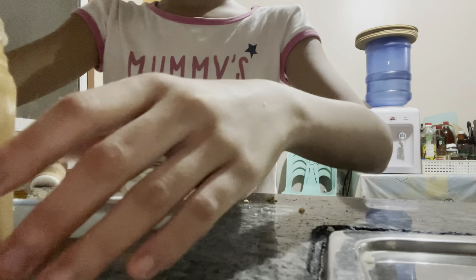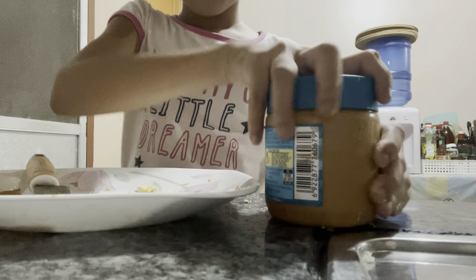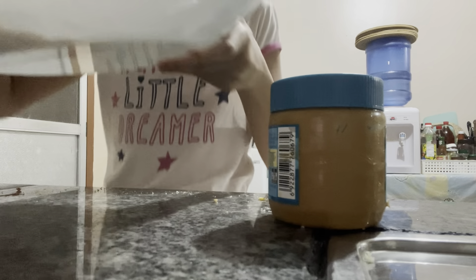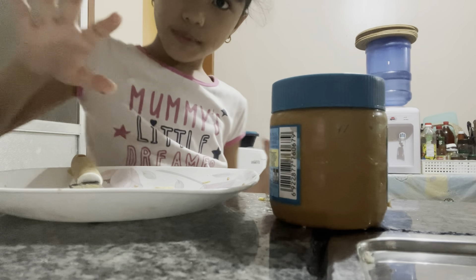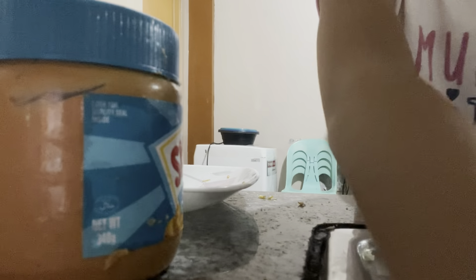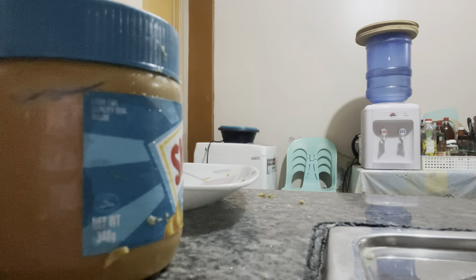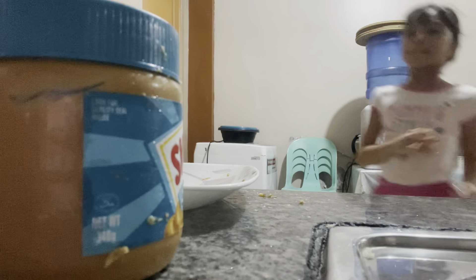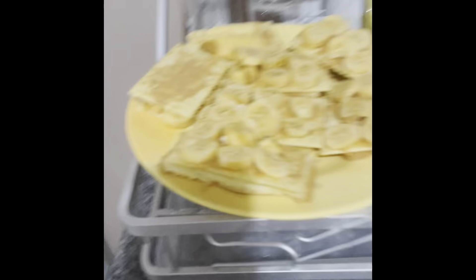We're going to close up the peanut butter and then throw the trash out. Thank you guys for being there with me - I'm going to wash my hands. This is the mess we made, but this is what we need - to clean.